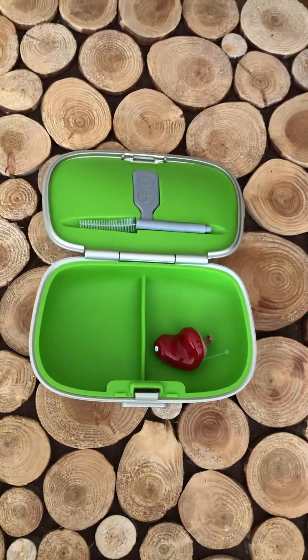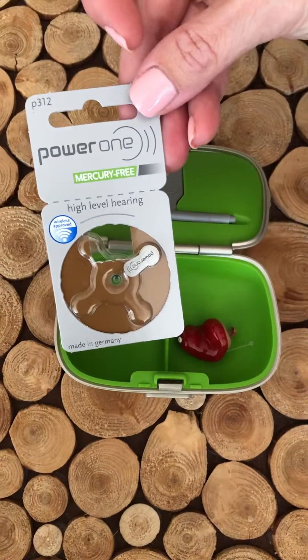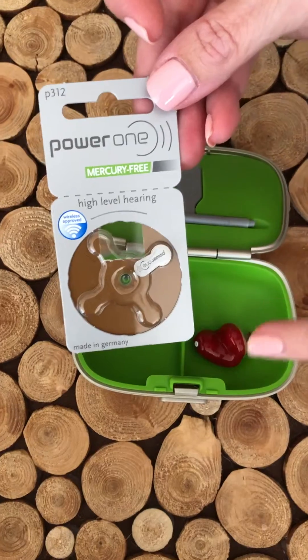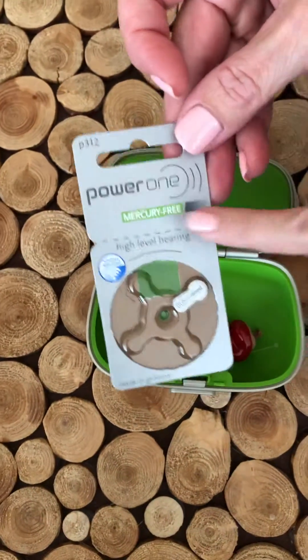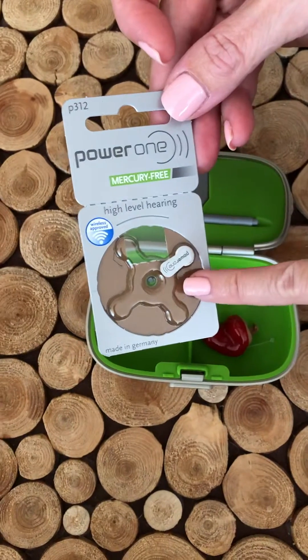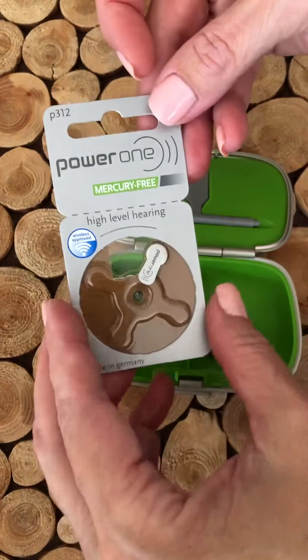Today I'm going to show you how to insert a number 312 battery. Here's a 312 battery — we're inserting it in a custom hearing aid. On the package, look for the number 312, or for color coding, 312 has brown packaging. Sometimes it doesn't have color coding; sometimes it just has the number.